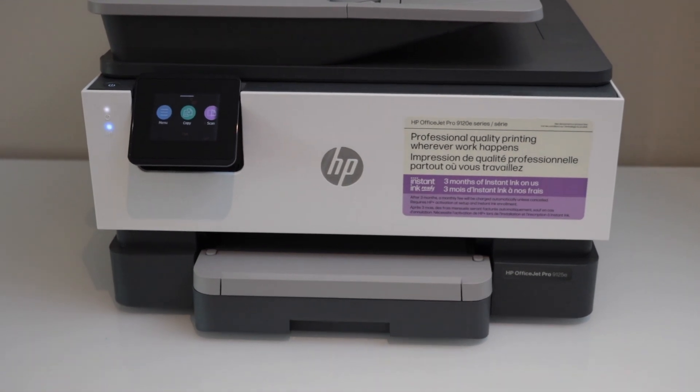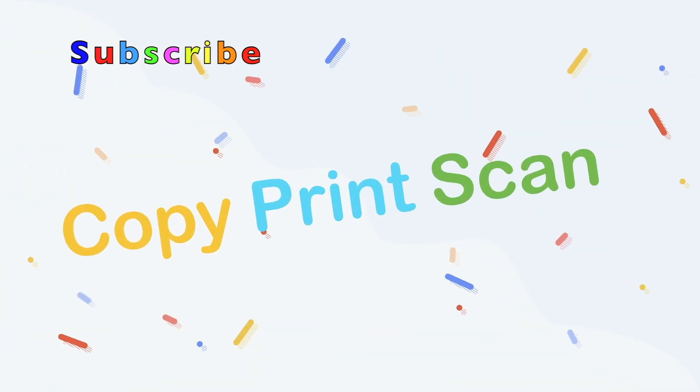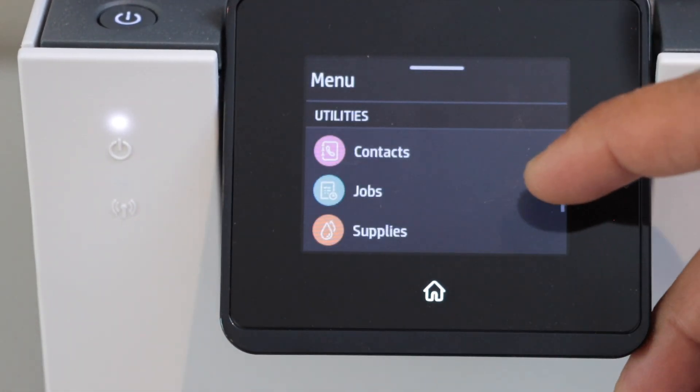In this video I'm going to show you how to restore your printer's Wi-Fi to factory defaults. You can follow this video for the HP OfficeJet Pro 9120 e-series printer. The first step is to go to the printer display panel, click on the menu, scroll down, and look for the Settings option.